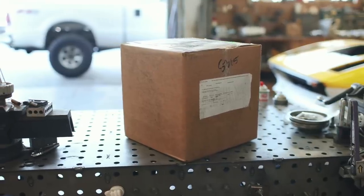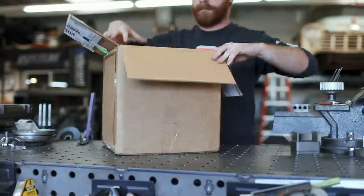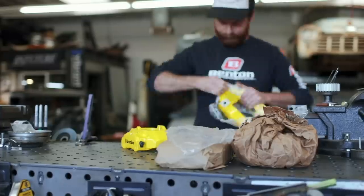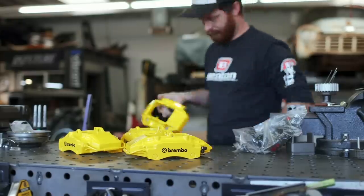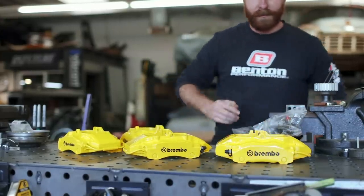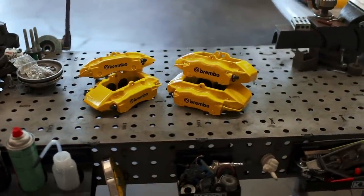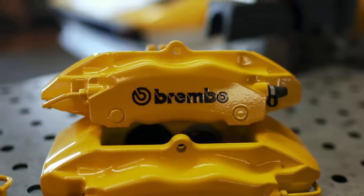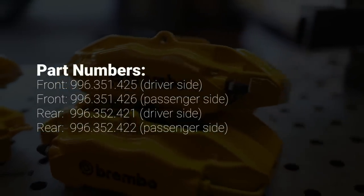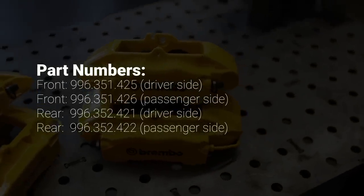Yesterday, this box arrived from my friend Asad Hussein from Canada, and inside are the parts that should make for a very good but very inexpensive big brake kit. And no, we're not using cheap or no-name or knockoff brake calipers, we're using the real deal — Brembos. These four piston calipers come off of a Porsche 996 911, but they're also found on the Boxster S and the Cayman S. And if you're looking for some to call your own, these are the part numbers that you'll need. You can find them on eBay, your local junkyard, or a number of other sources.